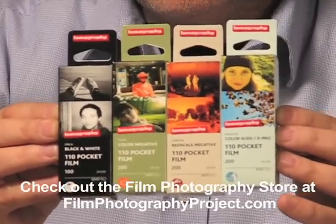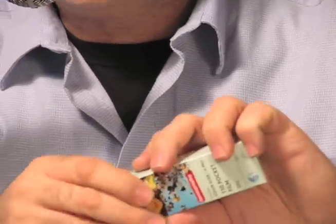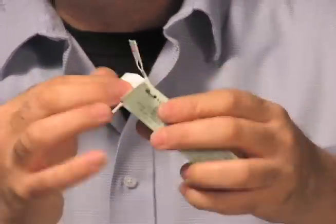And this year, I'm going to go through the four flavors, if you like. But before I do that, I must show you, in case you've never seen, what a roll of 110 film looks like.